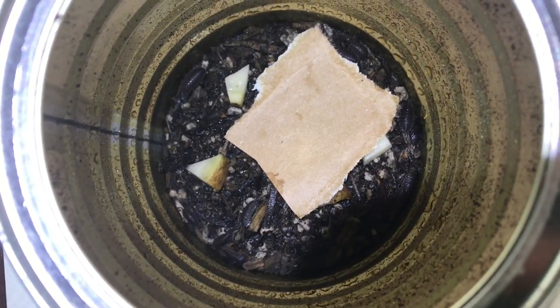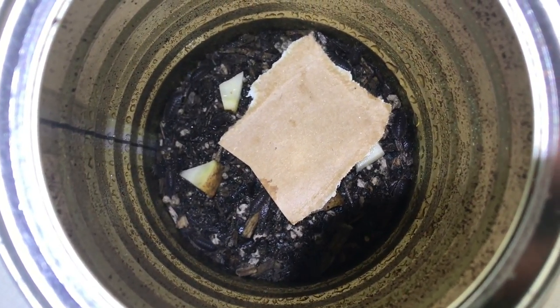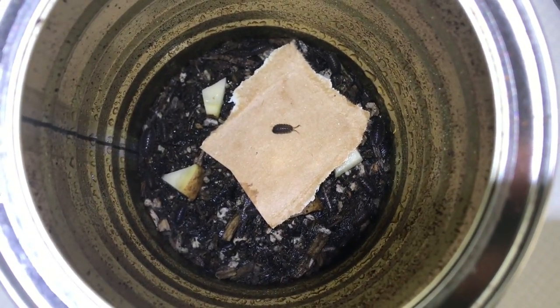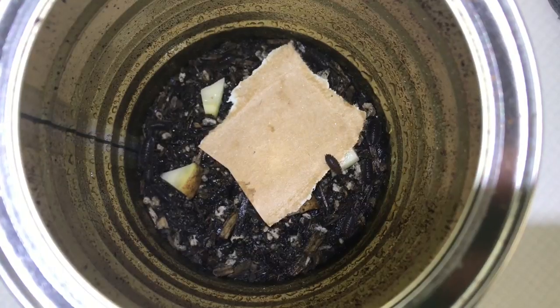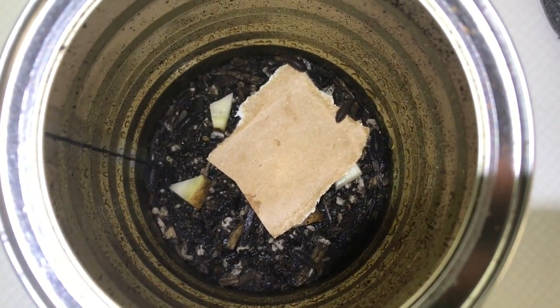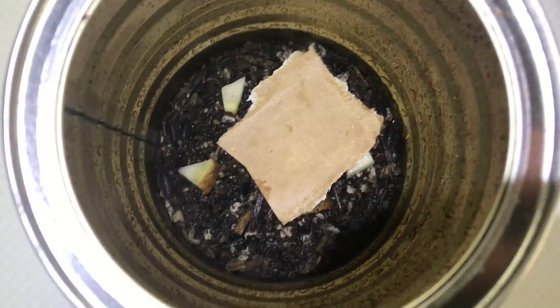Hello everyone, this is Miranda Joy here, and this is certainly not my normal content. I'm actually making this video to pose a question. Long story short, I'm getting ready to start a bioactive terrarium for a very special reptile that's going to be joining my family soon.